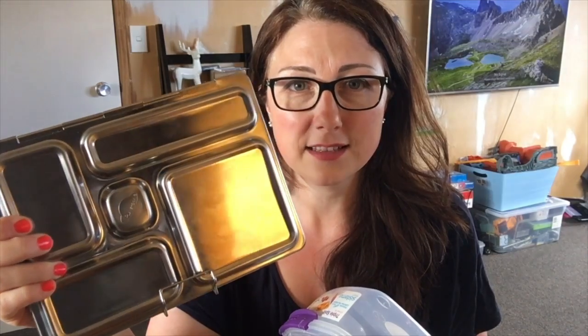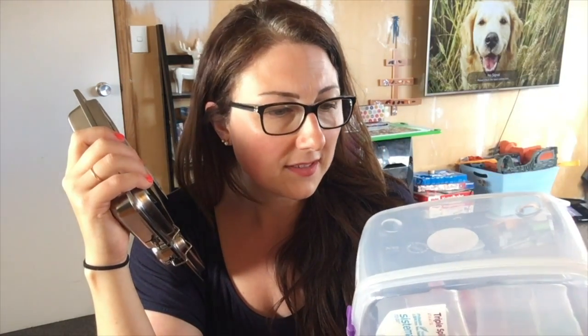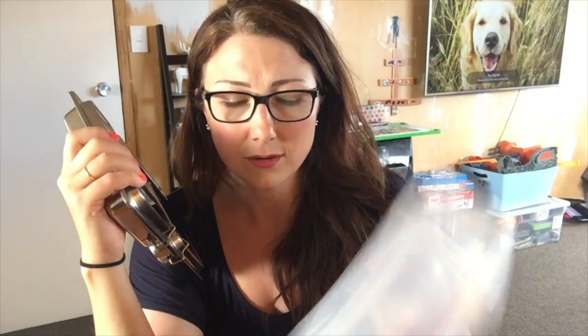I know people that have used these for their kids throughout their whole schooling years and it's lasted them a very long time. It's a bit like cloth nappies versus disposable — you either spend a large price upfront for something that'll last a long time, or you spend 10–15 dollars on a plastic one and replace it every year or two. Plus something like a plastic lunchbox might end up in landfill, even if it says it's recyclable, you never really know.